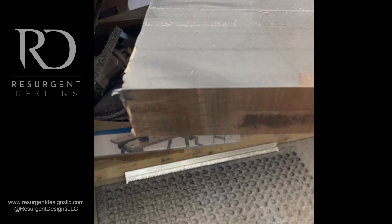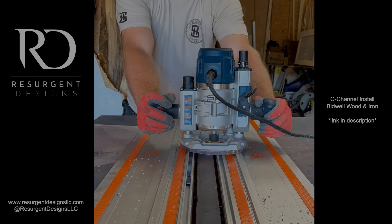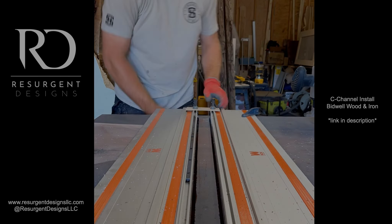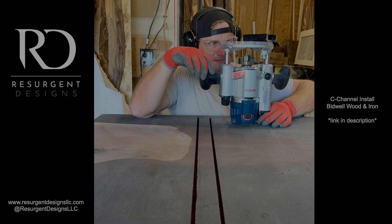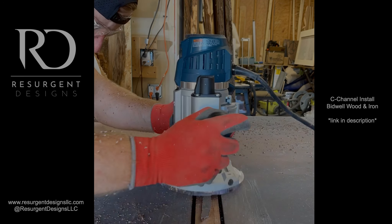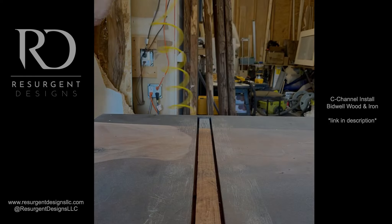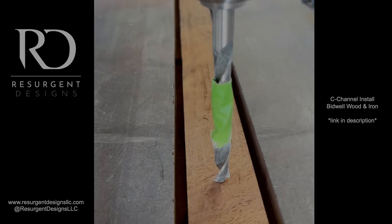Next we move to the c-channel install. C-channels are in place to help keep the piece's rigidity over time. All wood will expand and contract — there's nothing you can do to avoid it — but the c-channels lay perpendicular to the wood grain, which helps keep the piece's rigidity as it expands and contracts, preventing cupping, warping, or anything like that, keeping the piece nice, strong, and flat.